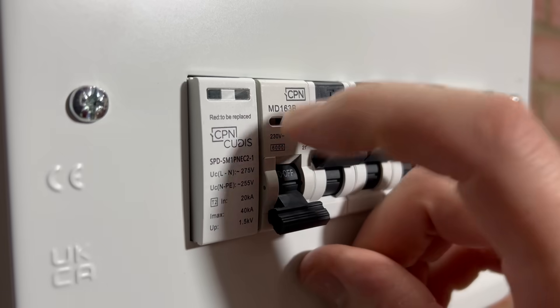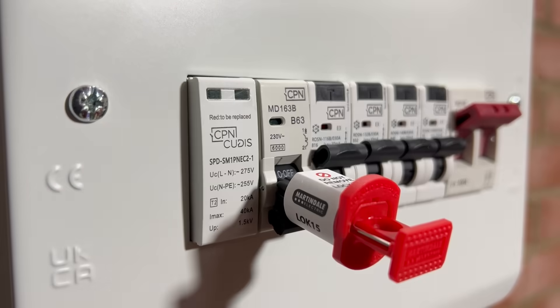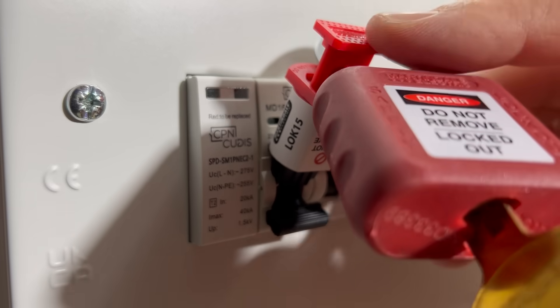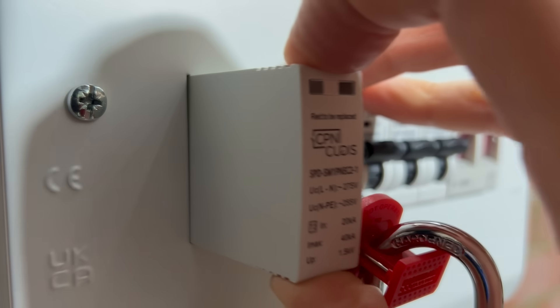Another benefit to using an MCB to protect the SPD is that it allows for isolation of the device, which is really handy to avoid false readings when testing, and also adds a layer of safety when removing and inserting the SPD module from its base during replacement.